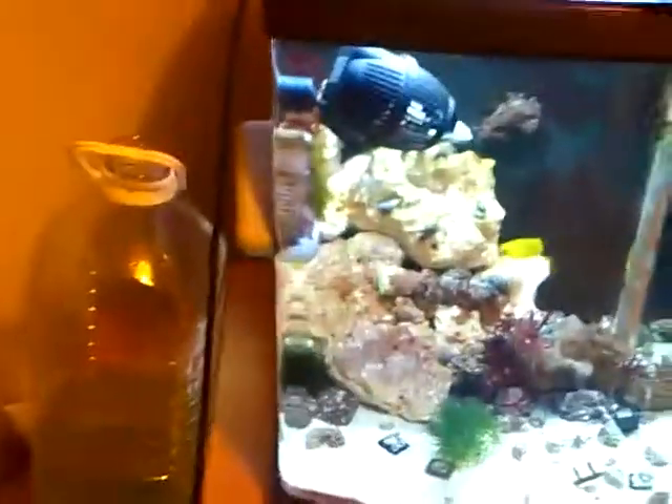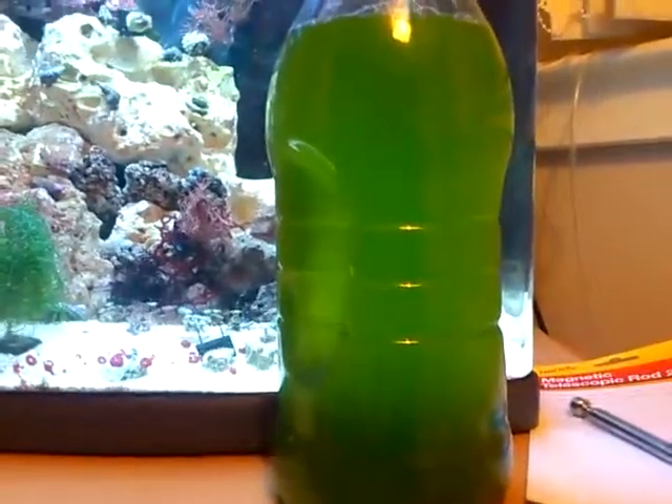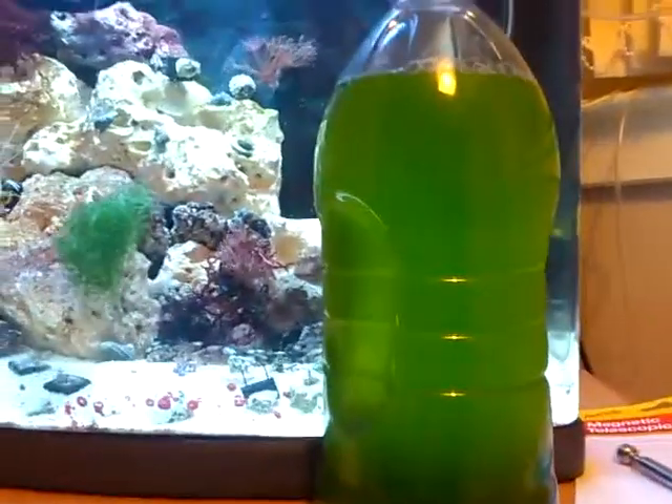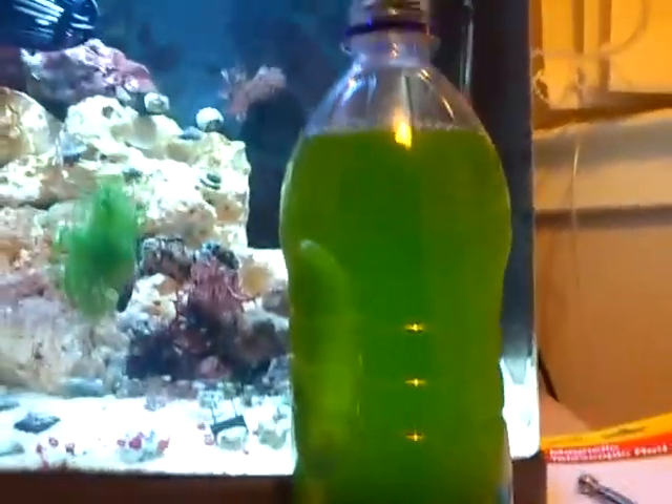This is just a random video of my phytoplankton setup. This is some live load I'm going to use tonight. My setup is just running one airline feed. It seems to be getting quite dark — it's been running for about a week now. It usually sits in a light cupboard, but I've just been cleaning up.